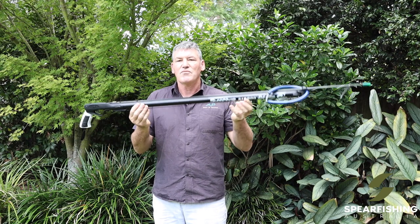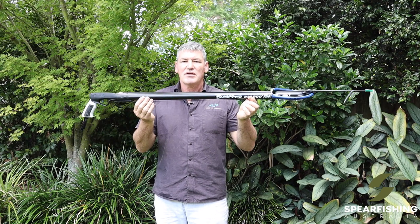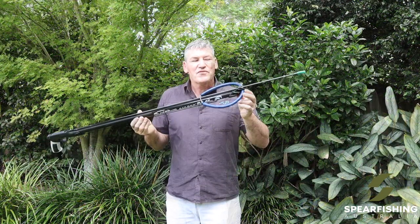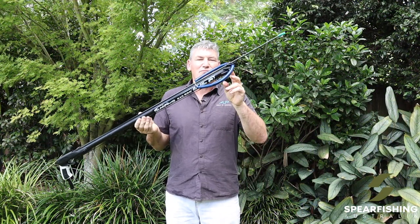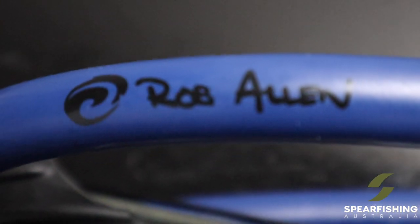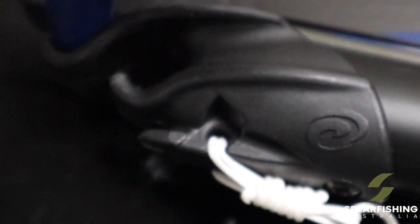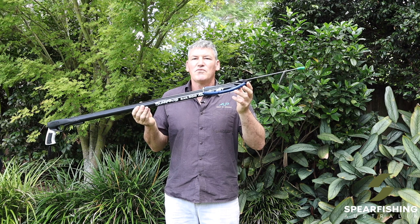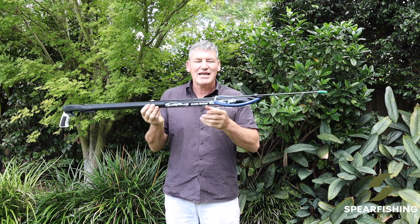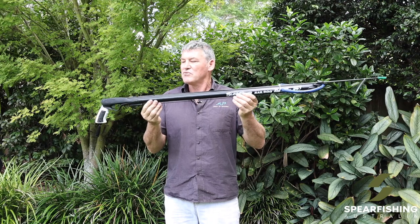It comes standard with the Rob Allen aluminium rail barrel for improved accuracy, and it features the Rob Allen double rubber muzzle. This spear gun comes standard with a 16mm looped rubber with a Dyneema bridle. You can later on decide to add an additional 16mm rubber, or alternatively you could put on two 14mm rubbers for improved performance. But as a standard it comes with a 16mm single rubber.